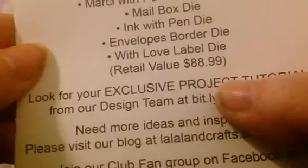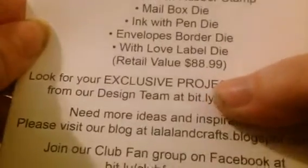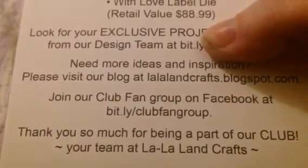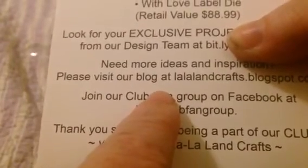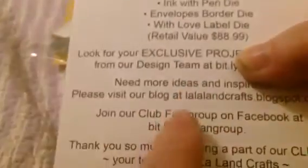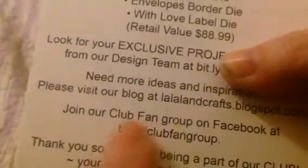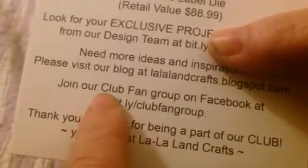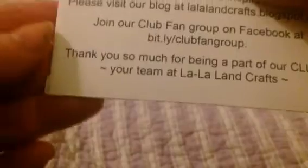You also get a link to Project Tutorials — just some ideas for how to use the dies and stamps together on projects. Then there's a note to visit her blog: around the beginning of February, maybe the first or second week, she usually posts what the next package will be and how long you have to order it. She also has a Facebook group for club fans, but you're allowed to join even if you're not a club member yet, just to see how people are using their things.